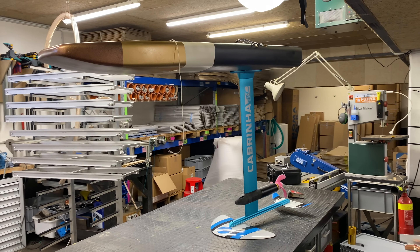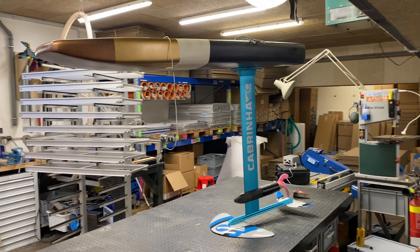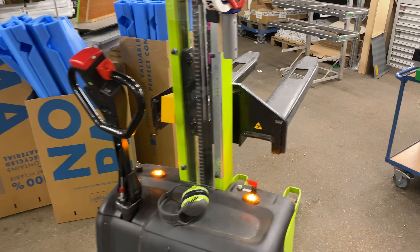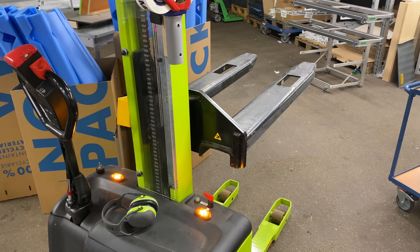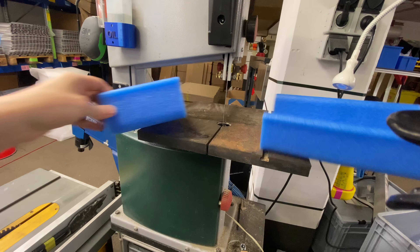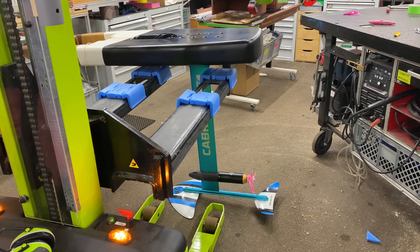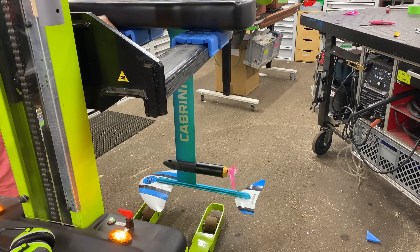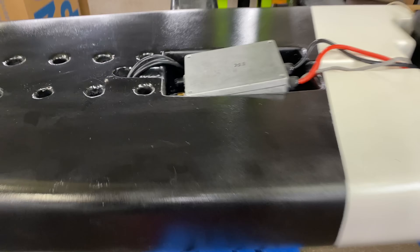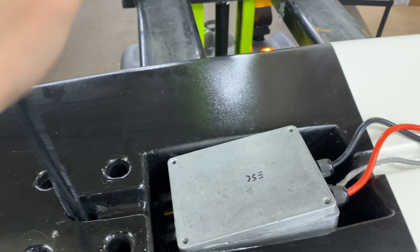Without the electronics it just about balances on its own, which is quite nice. Next we need to add the electronics — luckily I now have a forklift so we can put it on here so it cannot fall over. And this is it with the electronics in. Now we can make these connections and put a new shrink tube on here.